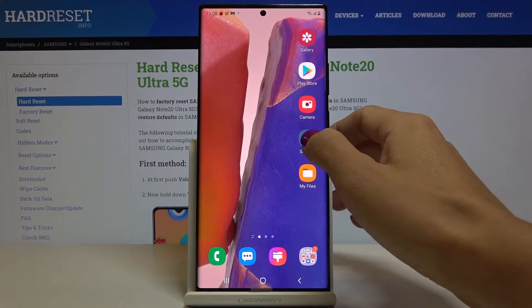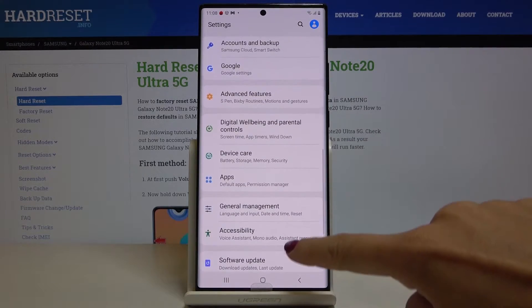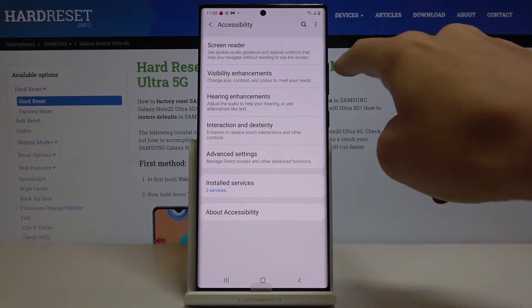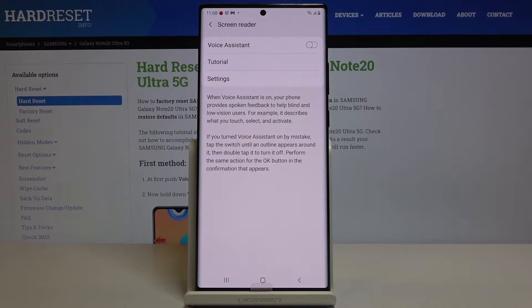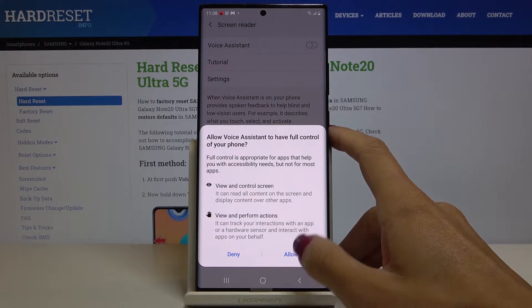First of all, you have to open the Settings, then find and select Accessibility, and here click on Screen Reader.